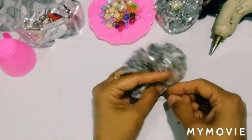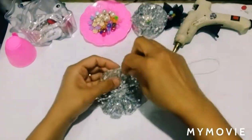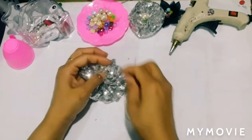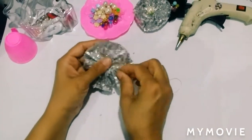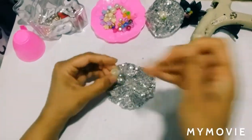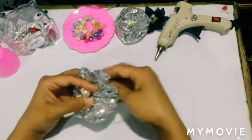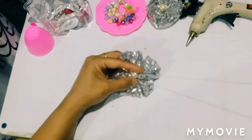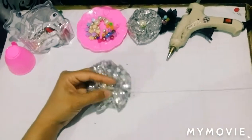We are going to put a little of the glitter fabric and use it, and we will seal it. So friends, this flower is ready.